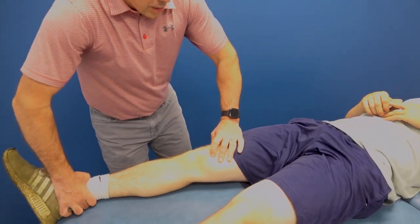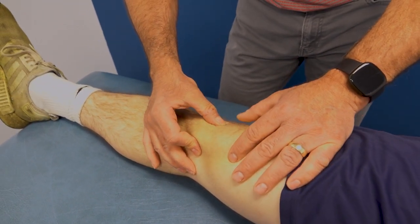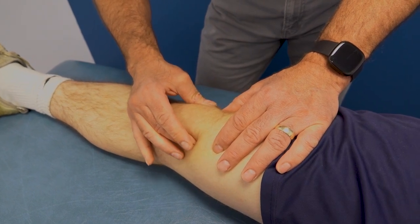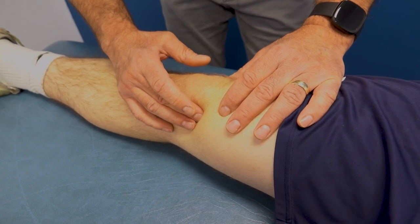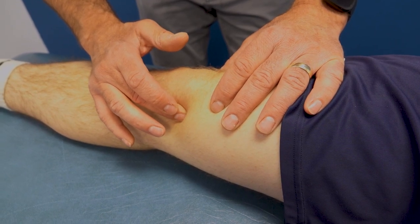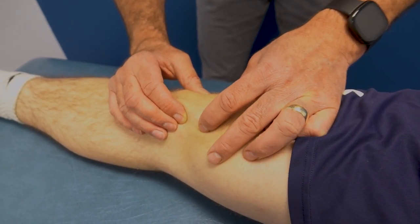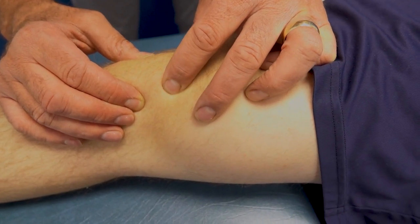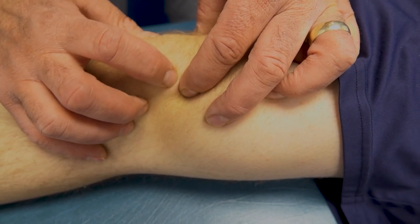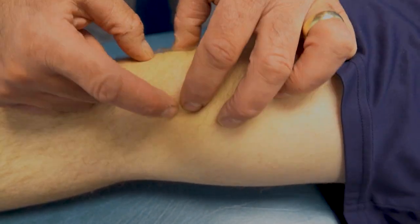I'm going to poke around the outer side of the kneecap — no problems there. On the bottom side, nothing either. Now in here, typically this is where we'd see a medial retinacular plica — it's like a little piece of al dente spaghetti. That's not painful, but up here you can actually hear it pop. That is exactly where he has his pain. This piece of plica is rubbing over his patella when he runs.